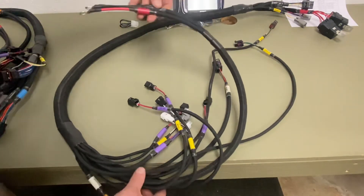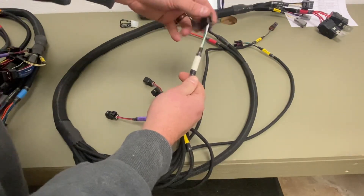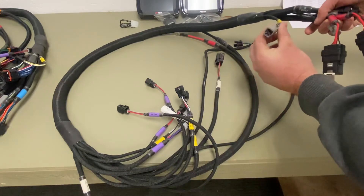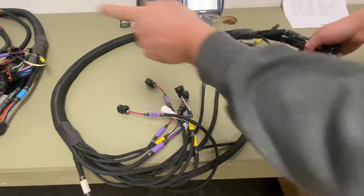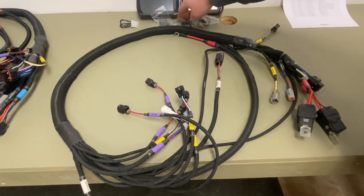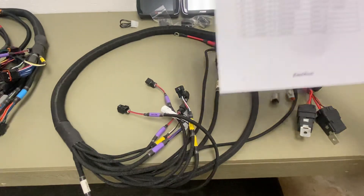You have your battery positive and ground, and an extra inputs connector. You have a CAN B port and here's the expansion that I talked about over on the 450 harness. There's a six-way, an eight-way, and a ten-way connector for extra inputs and extra outputs.